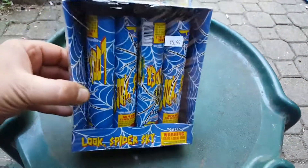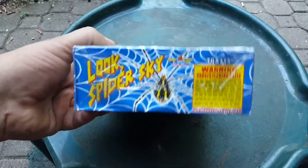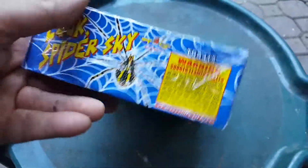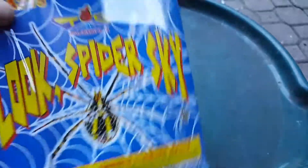I want to say you got something cool here. If you follow my videos, you've heard me mention the TG line. If you remember the fireworks demo at Half Price, you probably saw some pretty kick-ass TG fireworks going off. There's a TG logo — it stands for Top Gun.